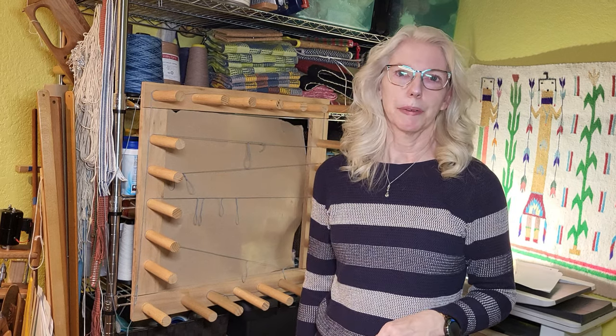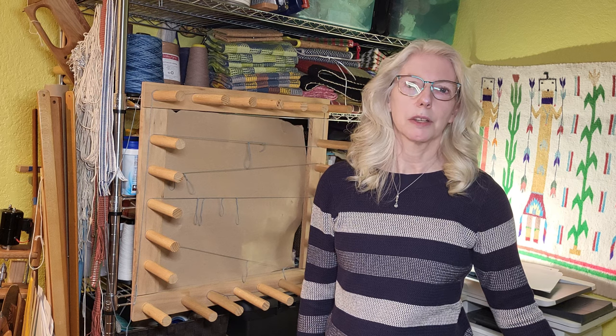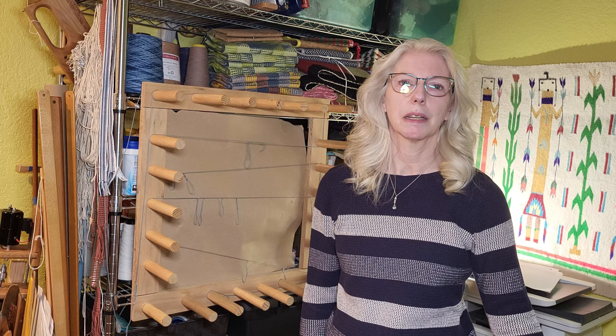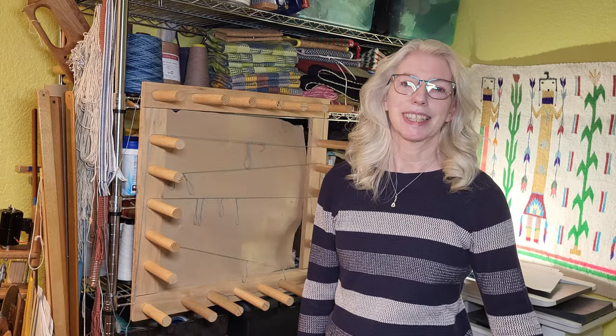Hey there weavers, welcome back. This is Grace with Tangled Webs Weaving. Today I wanted to show you how to solve a problem I came across. I've been designing a hand-spun blanket that's going to be woven in double width double weave, and when I made the design I messed up and designed it too wide. I didn't realize that until I was about two thirds of the way through winding the warp. So I'm going to show you today how to fix that — how to put the bouts back onto the warping board and correct it.